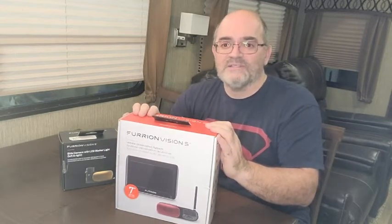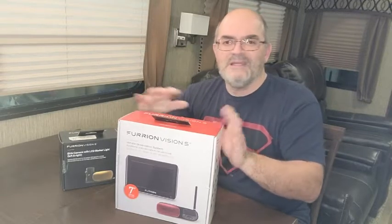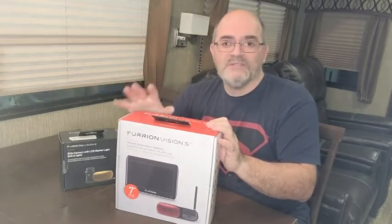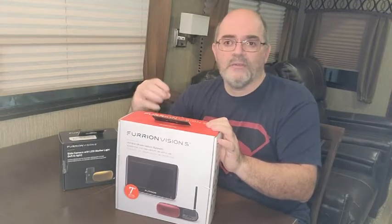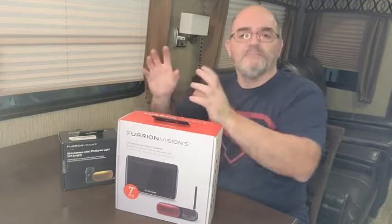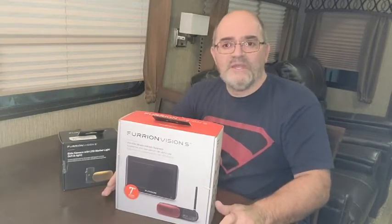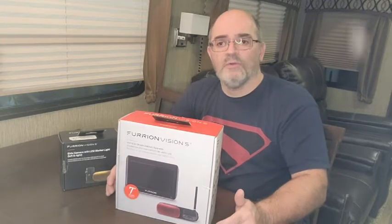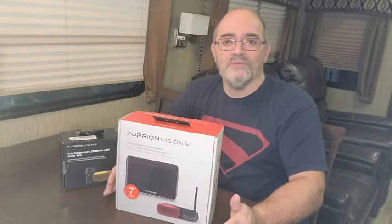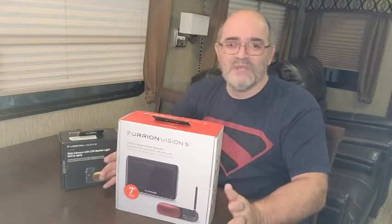Let's talk about the Furion Vision S camera system. There are a couple of versions, very similar. There are a number of videos on YouTube about this system, with one difference. Most trailers today come equipped with pre-wiring done for the shark fin style camera, meaning it already has the housing on the back of the unit — you simply pull a plate off, put the camera in, connect it, and you're good to go. Now, this unit, even though it's a 2017, wasn't prepped with it, because at the time you could order the Denali with a backup camera as an option. When this unit was ordered, we didn't actually order it with the camera.